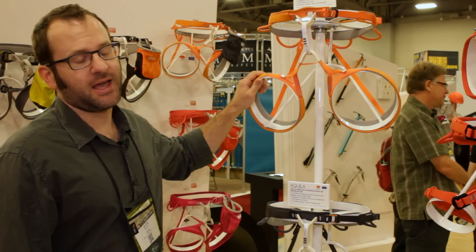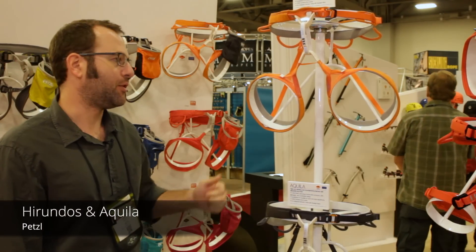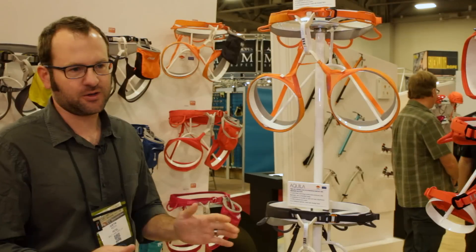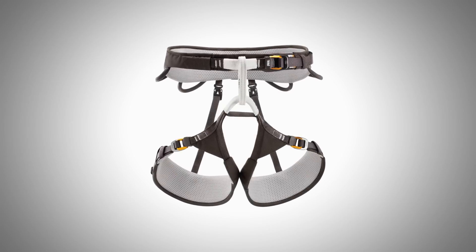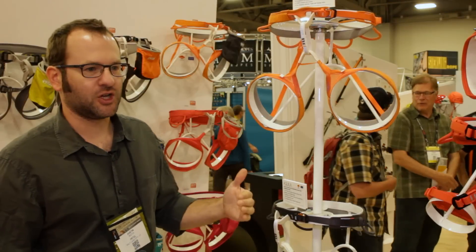Two new high-end performance harnesses: the Harundos and the Aquila. The Harundos has been in the line for some time but we've completely redesigned it — there's new suspension technology, new materials, everything's different. The Aquila is an all-new harness; it's a complement, a sister harness to the Harundos. It's basically the adjustable leg loop version.